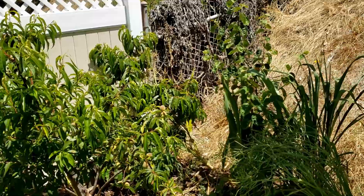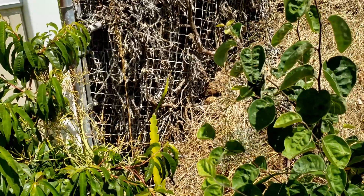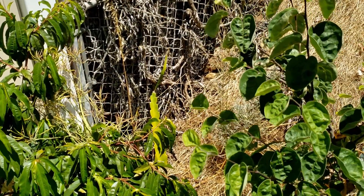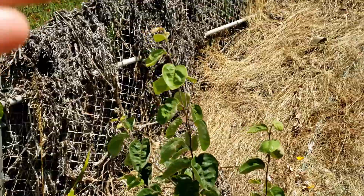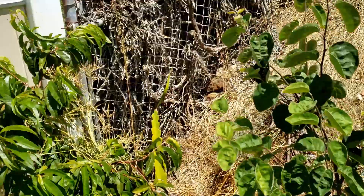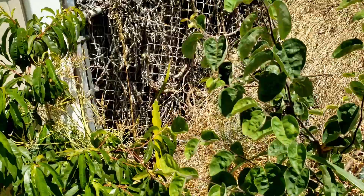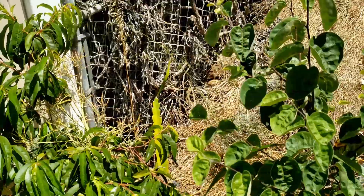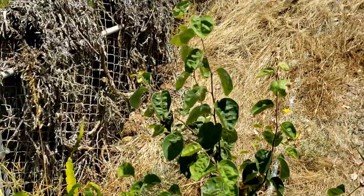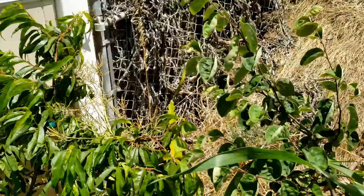The one plant I forgot to mention because it's kind of hidden back here is my dragon fruit plant. I have not grown this before, nor have I even tried the fruit, but I figured I could probably have it growing up the side of this fence here. So I went ahead and planted it. It's been in the ground since the end of summer last year and it's growing — it's doing good. This will be the first full summer it's in the ground and we'll see how well it produces. I'm also curious to see if it's getting sufficient water from the sprinklers on my hill, or too much.